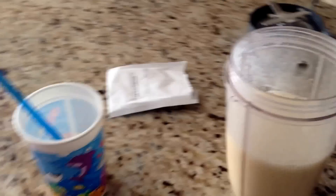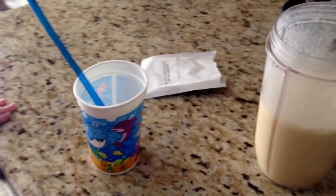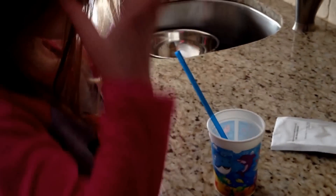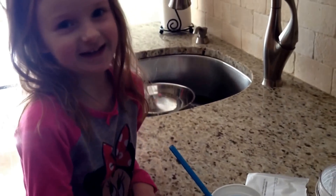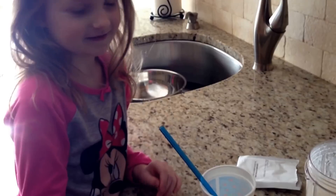Alright it's all done now. Kylie's gonna have some too. Go ahead, taste it. Good thing you didn't put bananas in it. I'm just pineapple today.